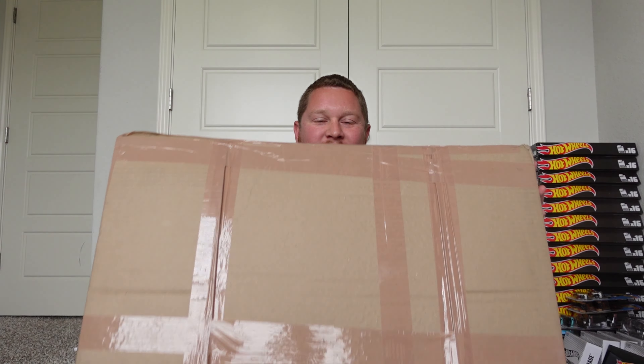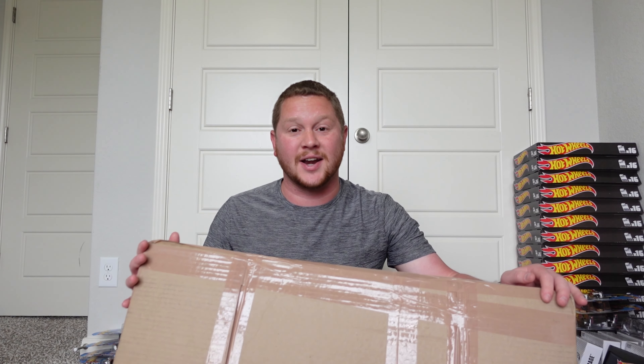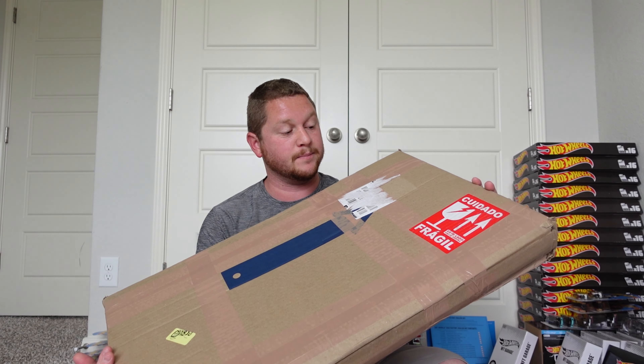Hey guys, welcome back to the channel. We got another unboxing video and this one is absolutely insane, well at least it looks like it from the pictures. I did see this on Amazon and there's a bunch of different styles, so I kind of went with one that I thought was going to be pretty versatile.